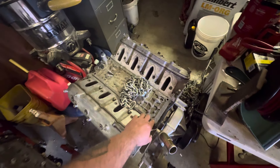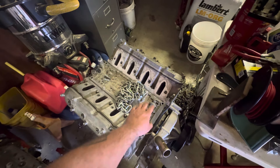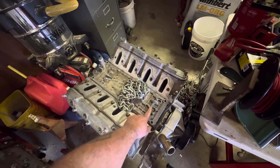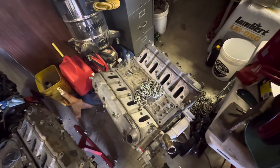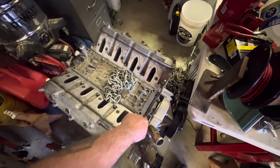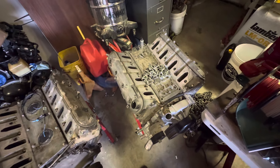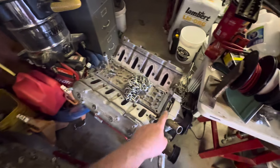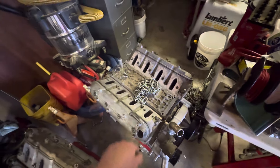I'm going to order some parts because it's missing some bolts. Instead of reusing this plate and just putting plugs in, I'm going to get the ICT Billet one that blocks off all the passages. I'll also get another vent tube since this one's crushed — that's not critical right now but long term I want to fix it.